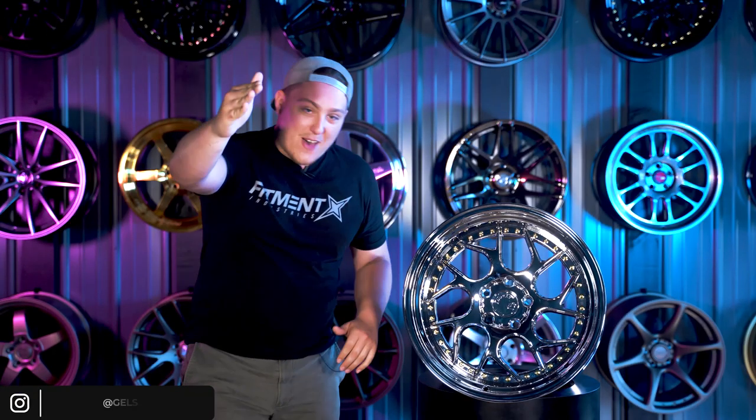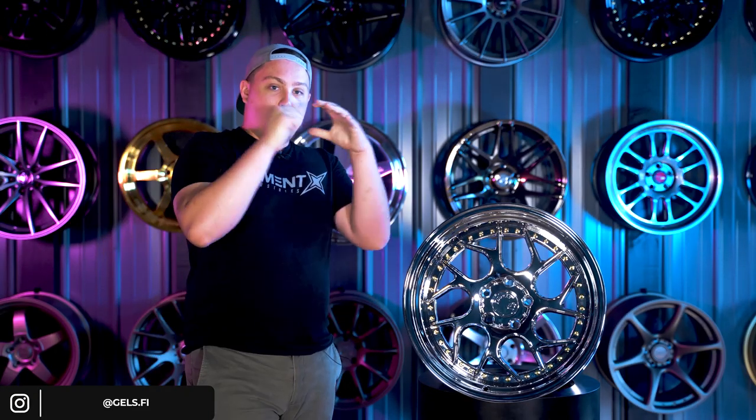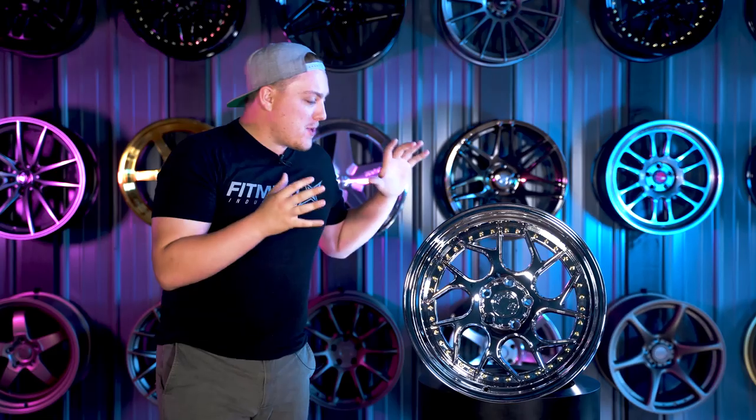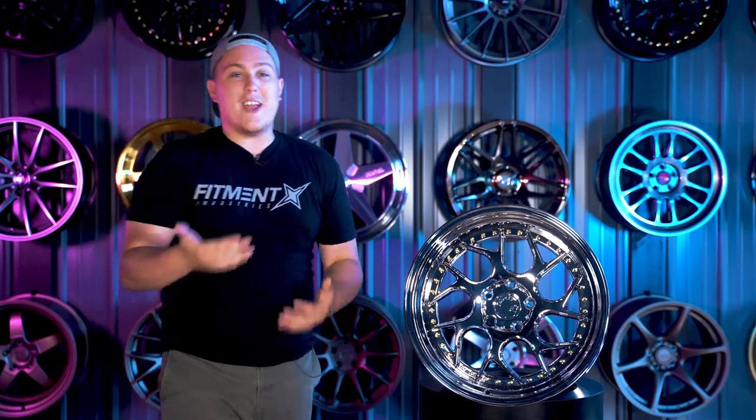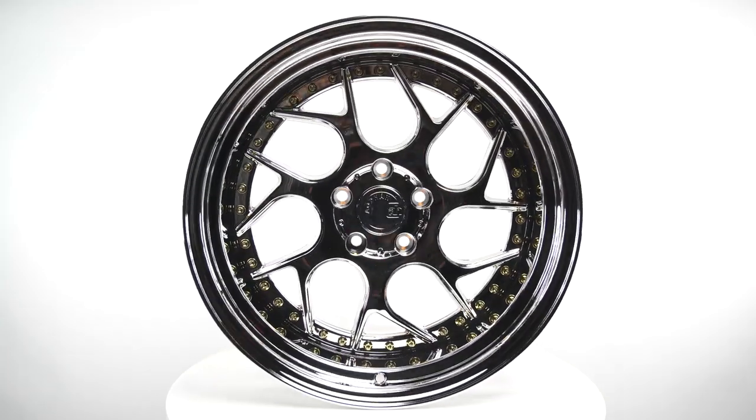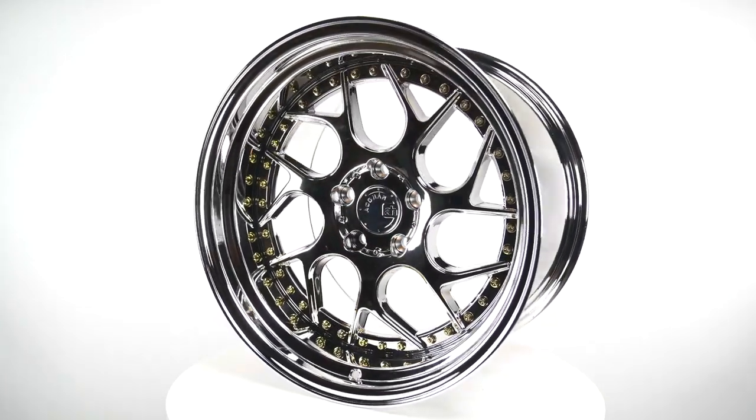What is up guys, Chelsea from the Fitment Industries Garage, and we are here with none other than the Adhan DS01. This has been a requested wheel that we've gone over for quite some time, and today we're going to take a little bit of a deeper look into it — what sizes are offered and just kind of give you our thoughts about it.